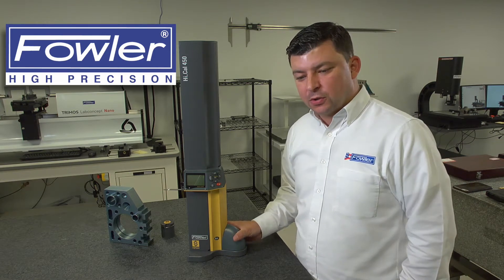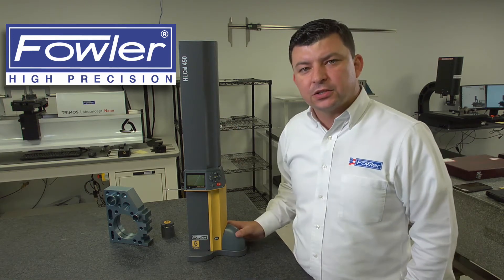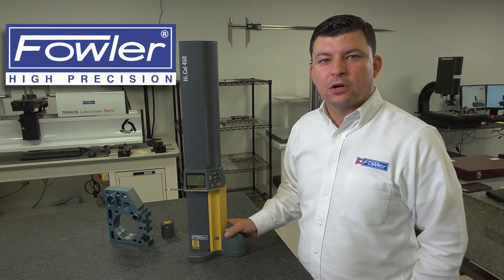These gauges also have increasing accuracy as you go down the line: 2 tenths on our 18-inch, a 10-70 millionth on our 12-inch, and a 10-30 millionth on our 6-inch.